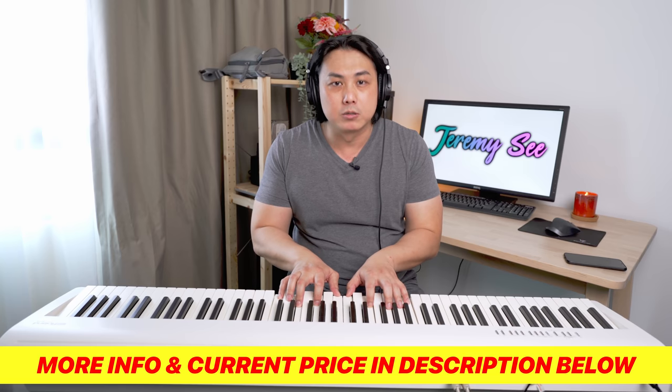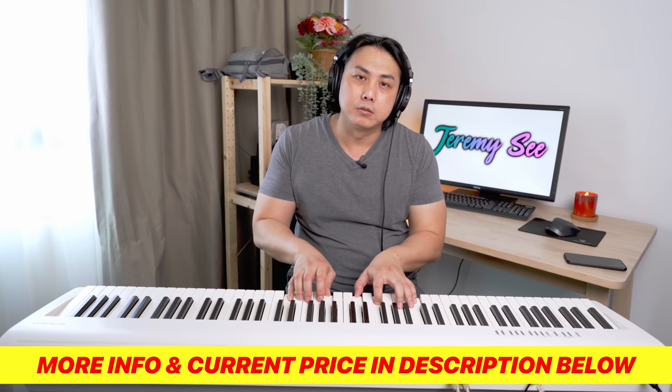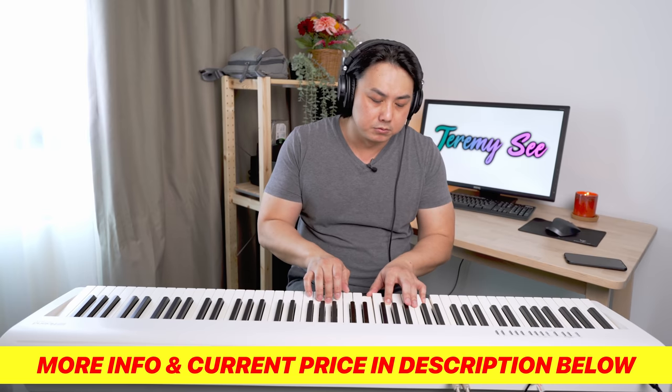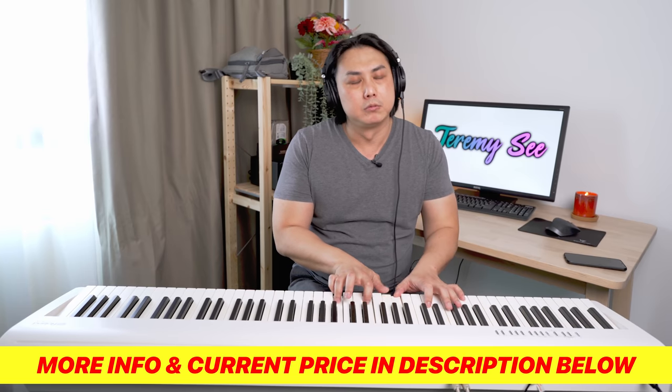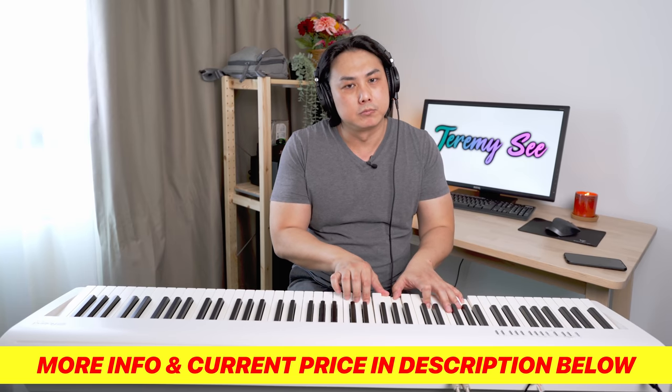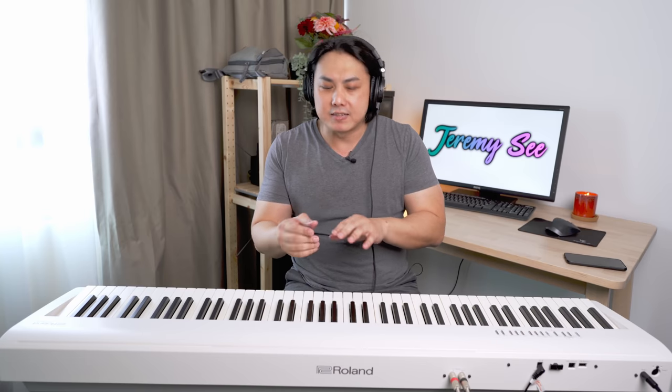You can really feel it when you play, especially when you're playing slow ballad songs or slower classical pieces. You can feel this little kickback — that let-off in the keys that happens in a traditional grand piano. You can also find this phenomenon on upright pianos, but you can barely feel it. On grand pianos, especially the larger 9-foot grand piano, you can definitely feel this little key-off action.